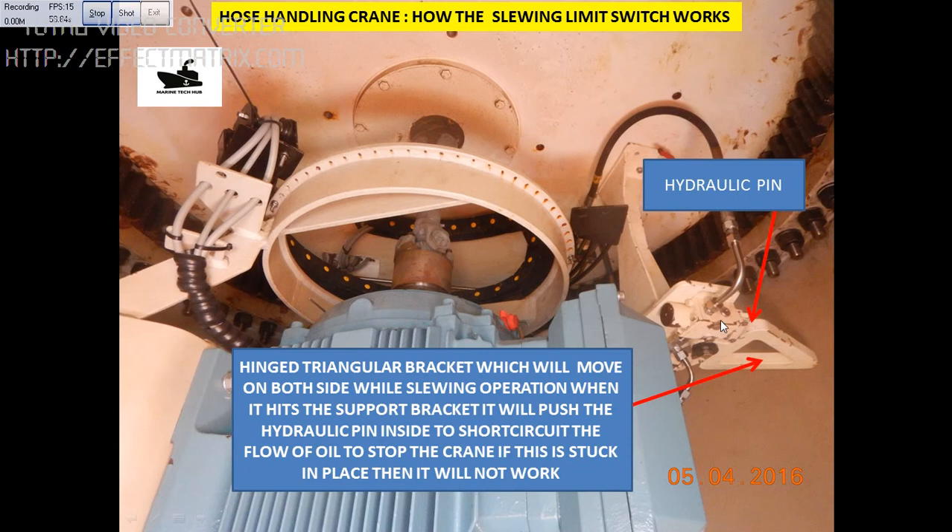In this way, the slowing operation will stop. If this pin is stuck, then the slowing operation will not happen. So you need to release this pin.